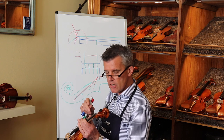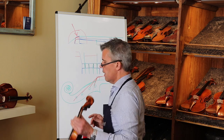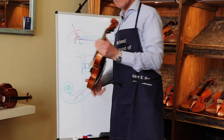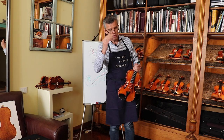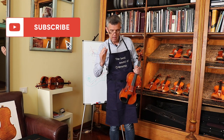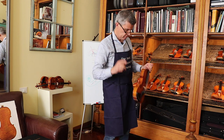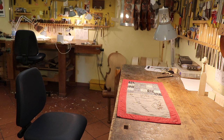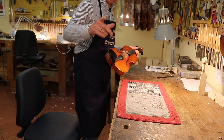Now I'll go over there, attach the string, change it a little bit, and you'll see how it should be correct. While we walk over there, just remember: Edgar wants 20,000 subscribers — this is very important! Tell your friends. Did you tell all your friends already?